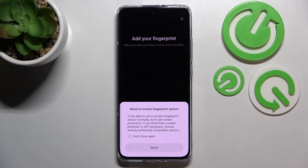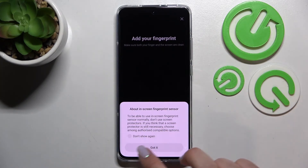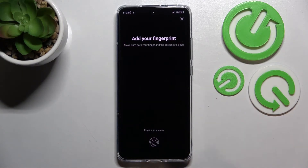Here we've got info about the fingerprint sensor — it is inside the screen, so it is not on the power button or anything like that. Just tap on 'Don't show again'. There's also info about the screen protector — it may affect the fingerprint scanner.